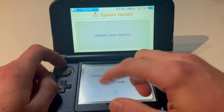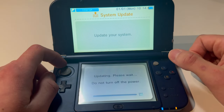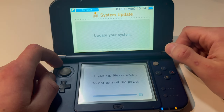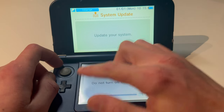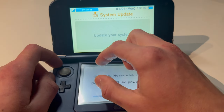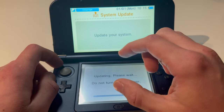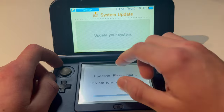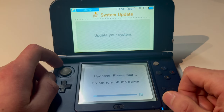If you get an error that says you need to plug in your 3DS because it's almost dying or it's on a red light, then connect your 3DS to a power source. And if you get an error here, go out and try a different internet connection. If that does not work, try to use your iPhone hotspot or your Android hotspot, whatever.